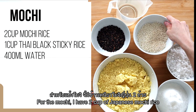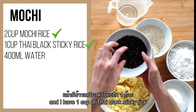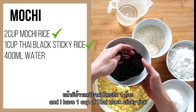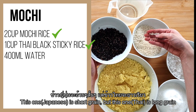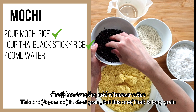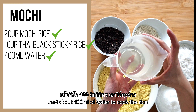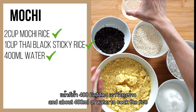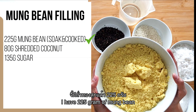For the mochi, I have two cups of Japanese mochi rice and one cup of Thai black sticky rice. You can see the grain is completely different — this one is short grain and this one is long grain. I'll mix those together with about 400 ml of water to cook the rice. For the mung bean filling, I have 225 grams of mung bean.